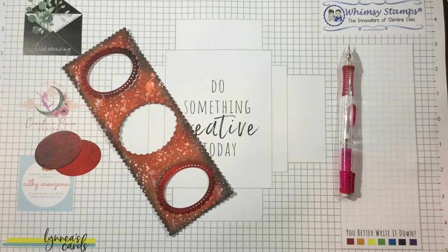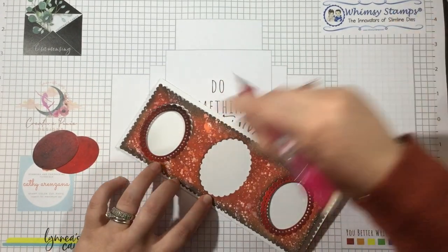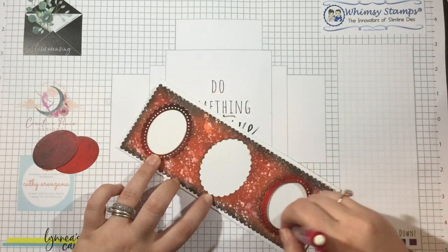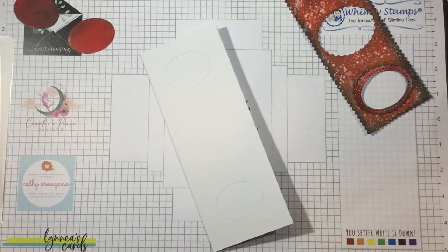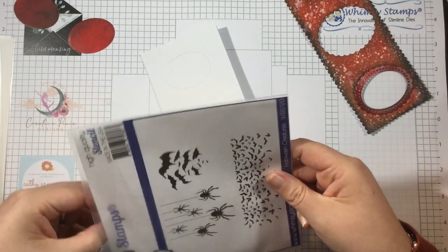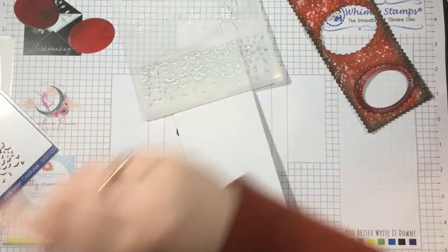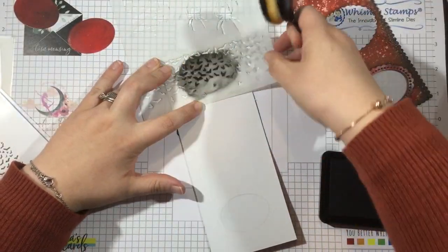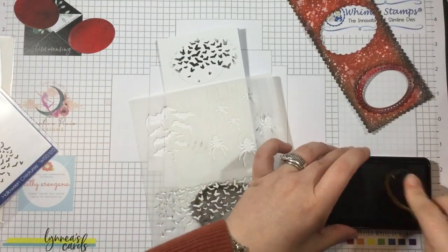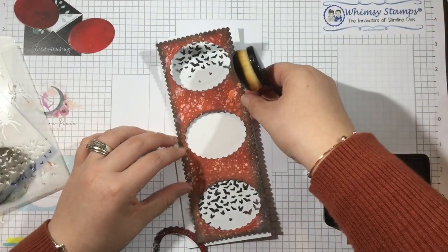I have a three and a quarter by eight and a quarter inch card base right now. You're going to see in the end I have to change this up and make it a little bit bigger, but for now this is what I'm working on. I use my pencil and trace the inside of the top and bottom little windows. Then I'm going to come in with the Halloween Creatures stencil and stencil some black ink — a crisp dark black — so these little bats peek through the top and the bottom window. I'm not worrying about the middle window since I'll be covering that with my image.